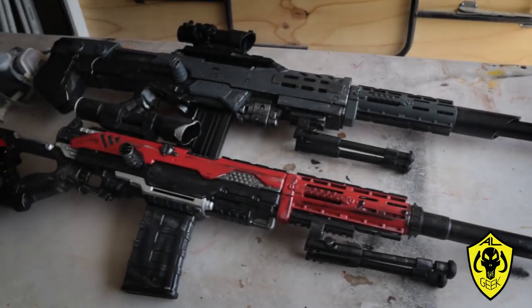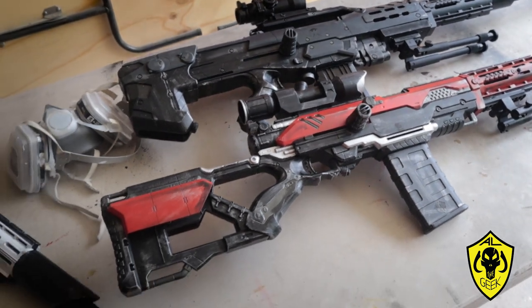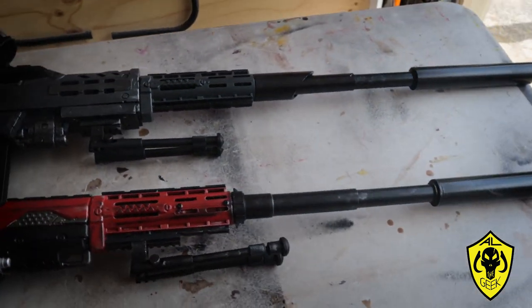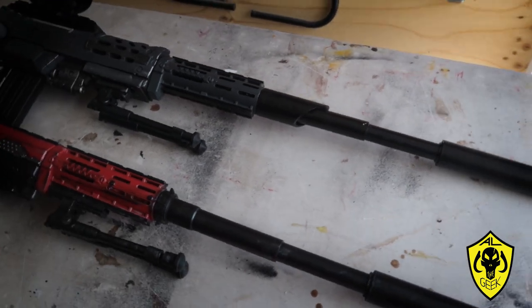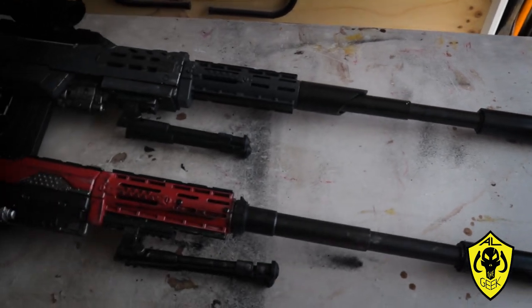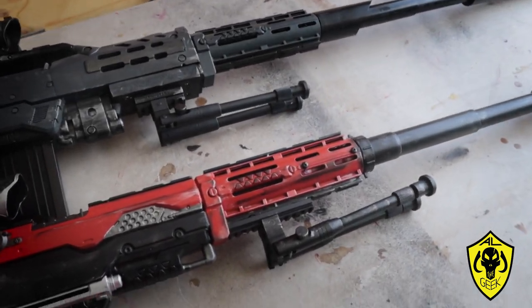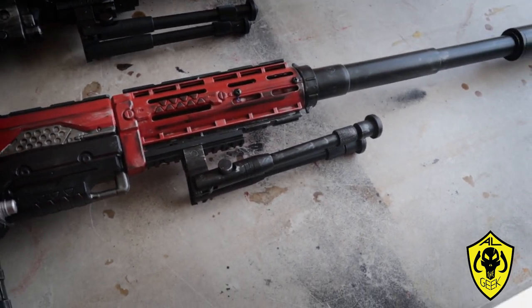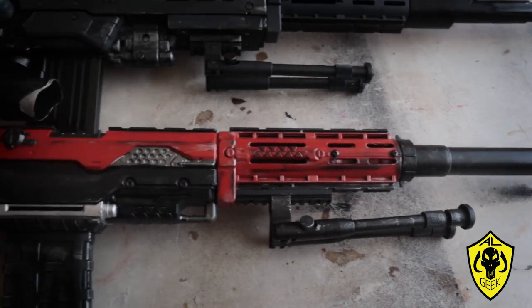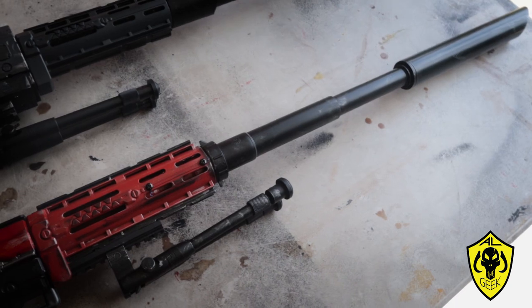Hey everyone, today we're going to be looking at something I'm kind of well known for because everybody seems to ask me, 'Hey Al, how do you do those things?' Well, we're going to talk about barrels. Here we have two examples of what I've already made, which are the more popular ones. The bottom one you can usually find on my long shots, but now I'm even using it for my long strikes. Part of it is just because the way the barrel is made, it actually fires better.